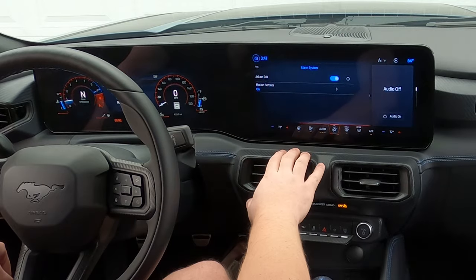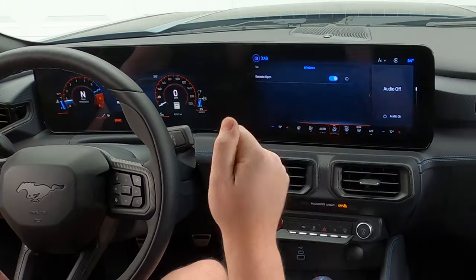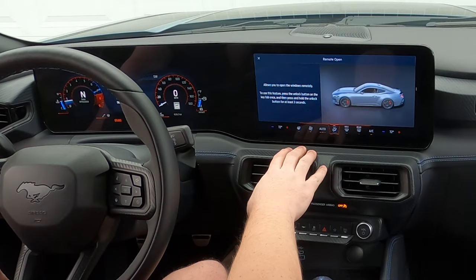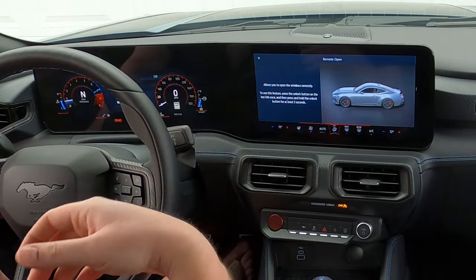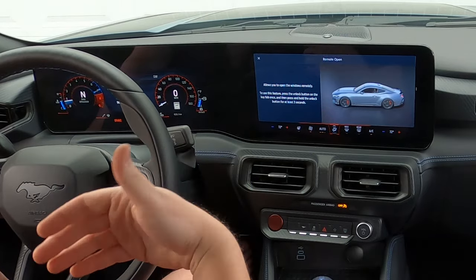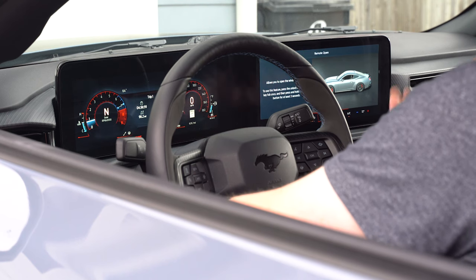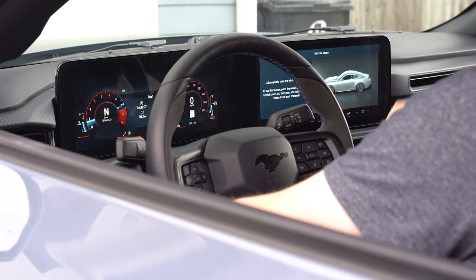You have the alarm system and ask-on-exit with the motion sensors. Moving to windows — remote open. Fun fact about the Mustangs, S550s did this as well as S650s: if you're outside of your vehicle with the key in your hand, press the unlock on the key fob once and then press and hold the unlock button for at least three seconds, and it will roll down the windows for you. Nice little feature in the summertime — let's say you're eating outside at a restaurant and you have a manual transmission car, it's super hot outside, you want to let some of that heat escape. You hold the unlock button and the windows go down so that heat can escape.